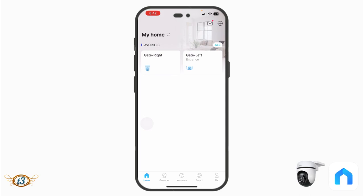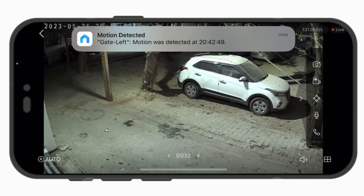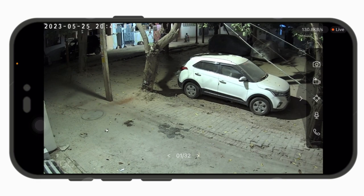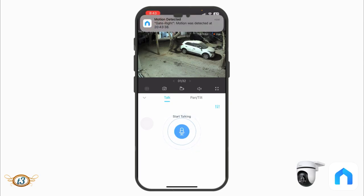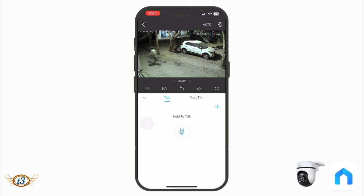I've now installed the camera outside my house. It's around 8:43 PM and very dark, but because of a street light everything is visible. The night vision is also excellent even with no light — you can clearly see a person's face in front of the camera. The first feature is Talk: tap and hold to speak, and the person in front of the camera will hear you loud and clearly.